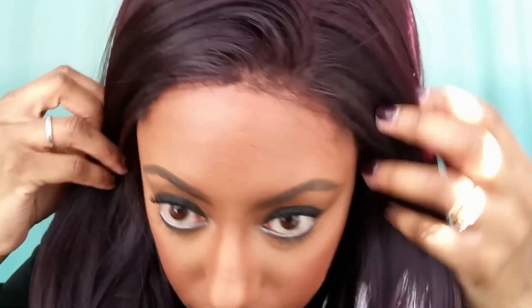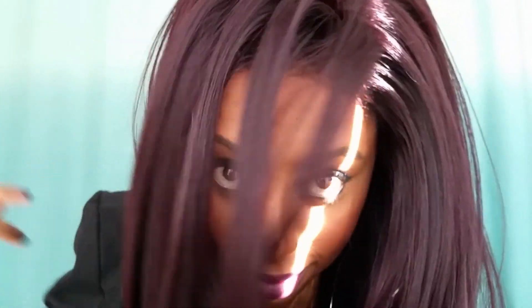I believe she's about 18 inches, and if you can see this hairline right here, this is a very natural looking hairline. For a synthetic wig, this unit is off the hook. This color is so gorgeous — I am just loving this very dark rich red hue lately, I'm just so into burgundy.